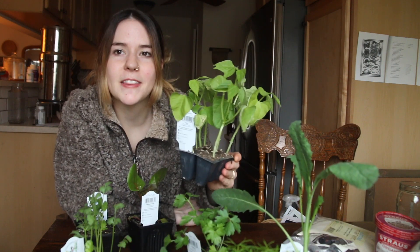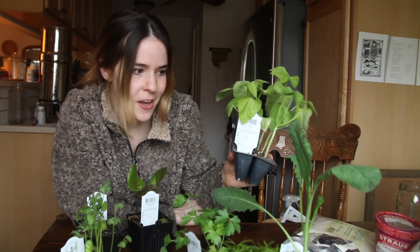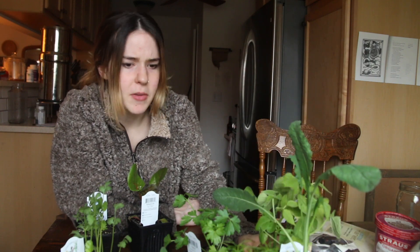So these will be totally fine growing indoors. I might actually even plant these in my tower garden that I recently got for my birthday, aside from a couple of these. So that will be really fun.